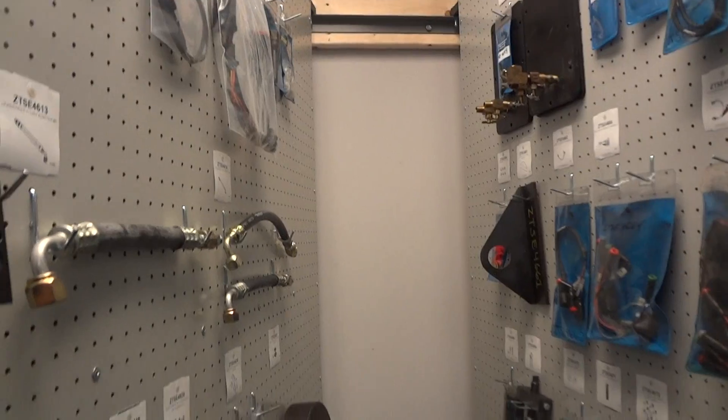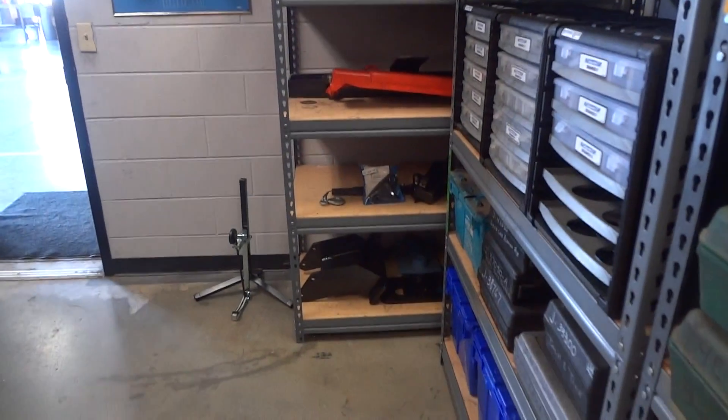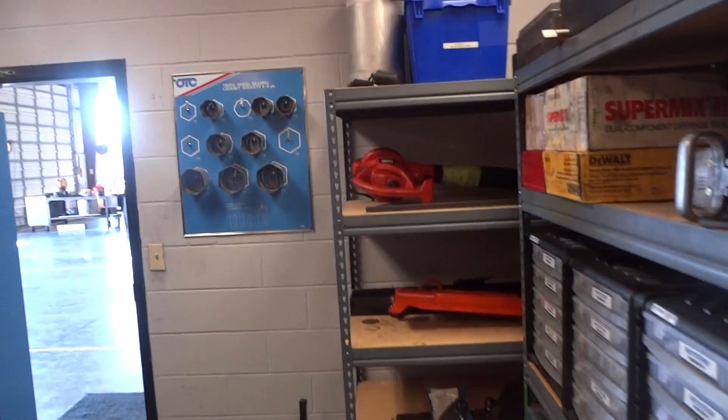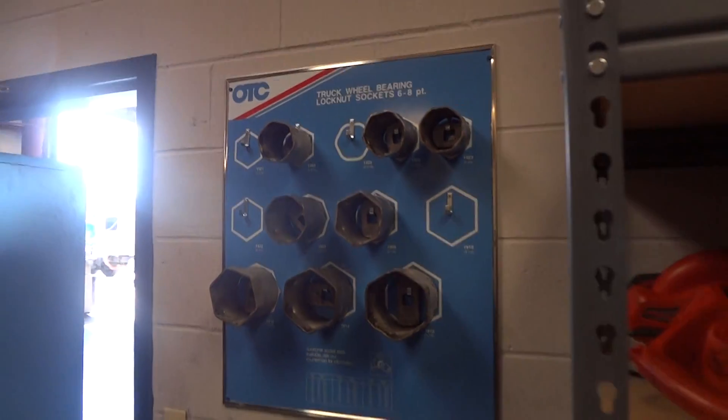We mounted two-by-sixes to the drywall behind us — they had steel studs. We used this shelf for heavy-duty fixtures, and we mounted that OTC up there for their universal sockets. They need to get something to fix or replace those, but overall it came together nicely.